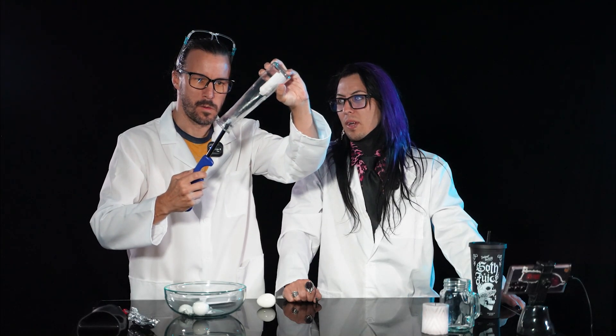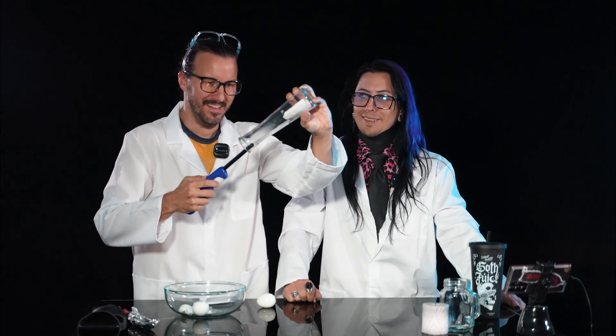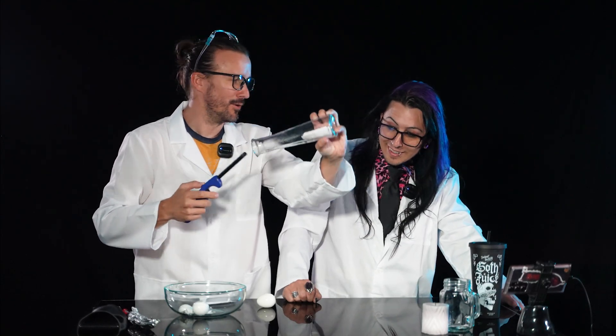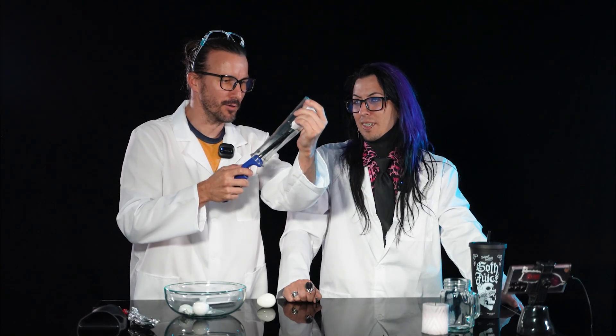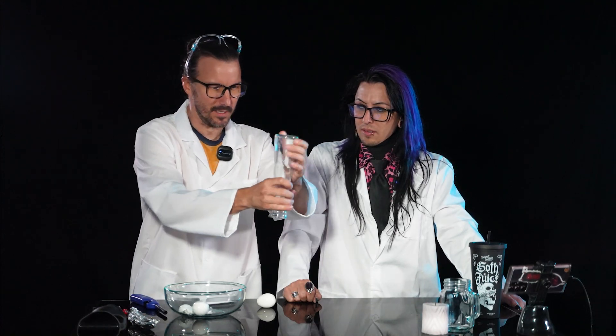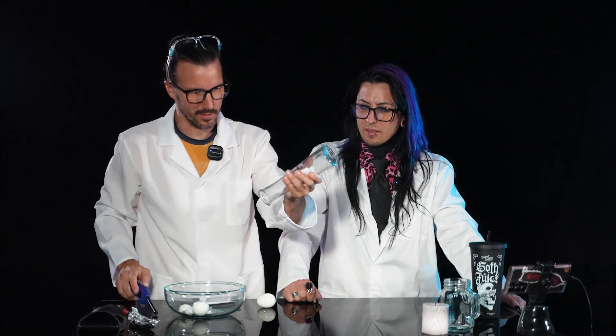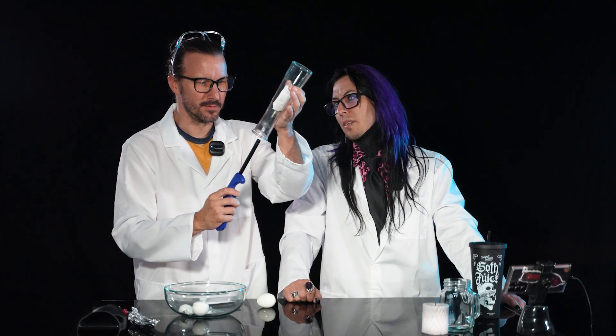Why is there a glass wet if we haven't done this in weeks? Because rubbing alcohol doesn't dissipate — it just sits there. For the same reason when you have rubbing alcohol in your house, it just sits there. I guess we should have cleaned this out before our last episode ended. But I guess I need a better lighter too.